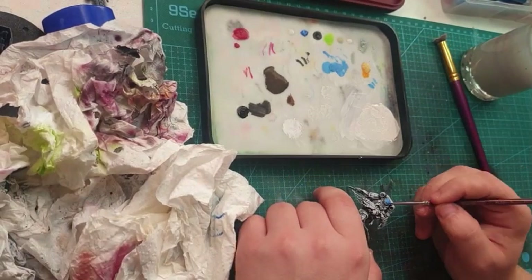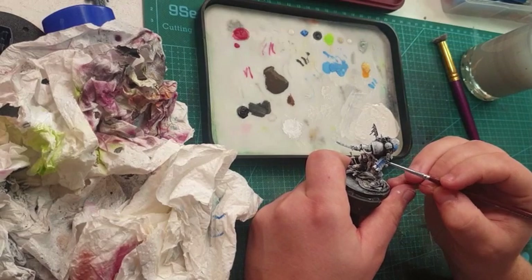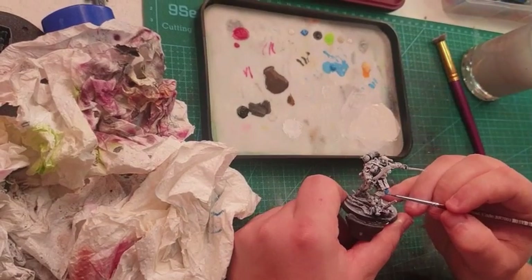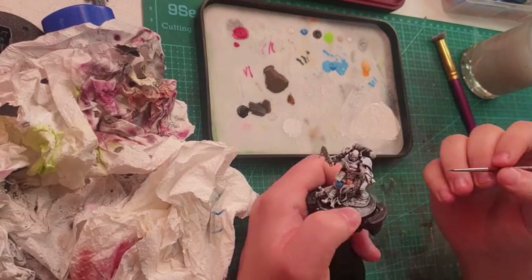I start painting with blue. I used a crystal blue from the Army Painter range and paint the gun, the backpack, and the knee sections of his armour. It's not a lot of blue, but it's enough to give it some characteristics.